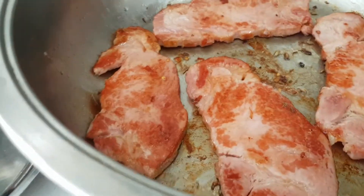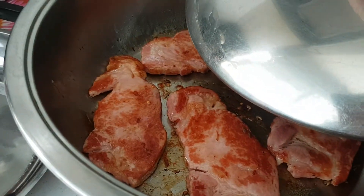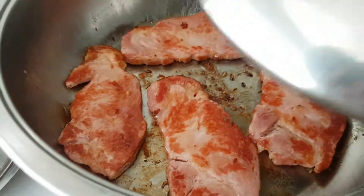Thank you for watching. This is one good idea of doing bacon in a pan without any oil — just bake it. Thank you.